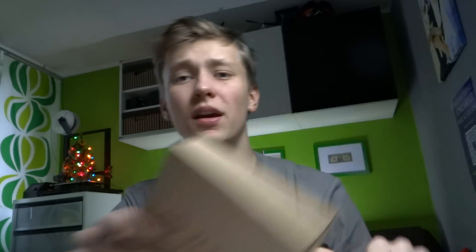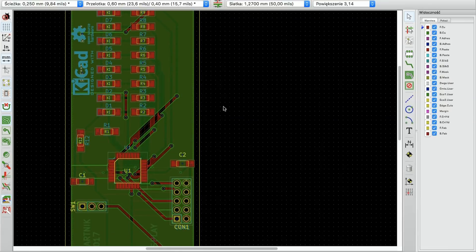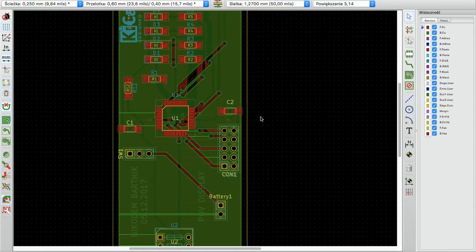Some time ago JLCPCB.com writes to me and asked if I want to make a project with them, and I was like yes of course. I spent a night designing my board and I decided to make a POV clock — that's short for persistence of vision. It's a clock or display that uses only single LEDs to display things like text or images.